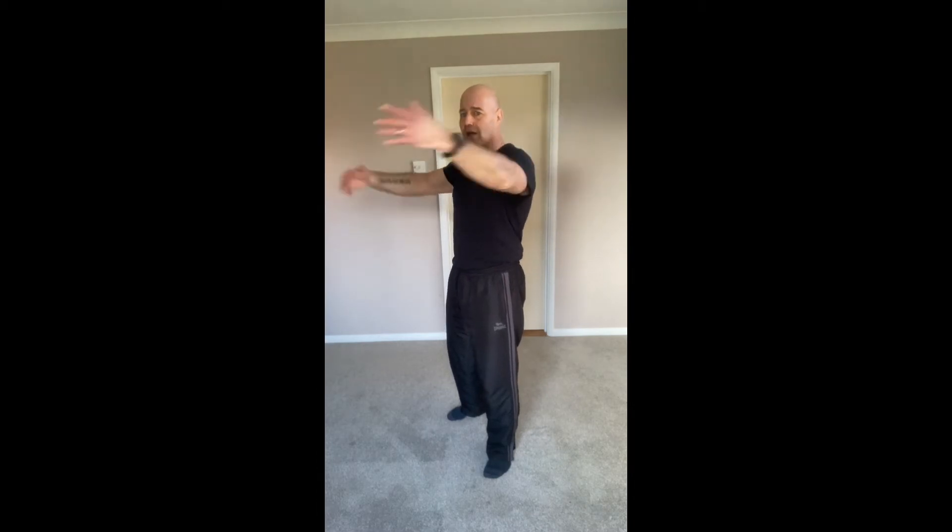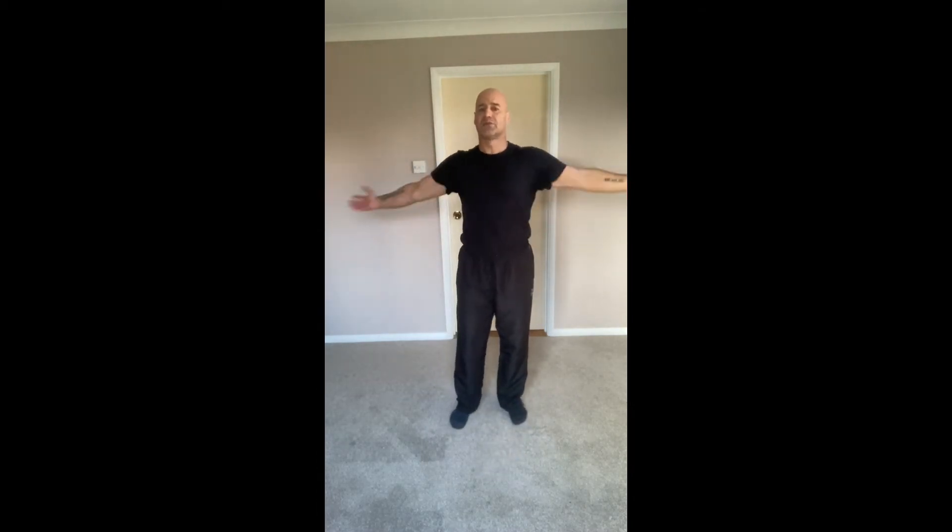Bring the arms out to the side into some little wrist circles — just circling those hands and wrists forward and backwards. Then open and close the chest a few times, popping the chest forward gently.